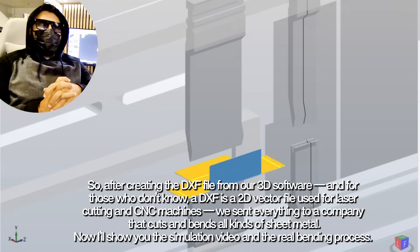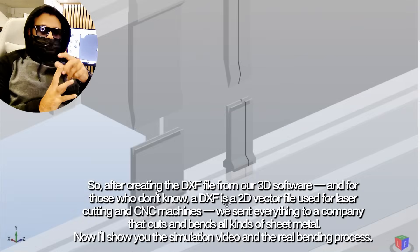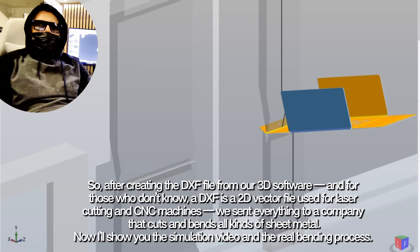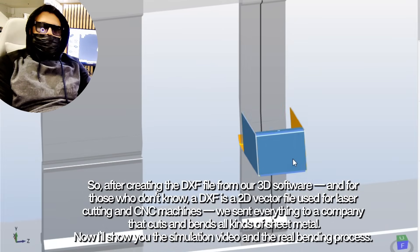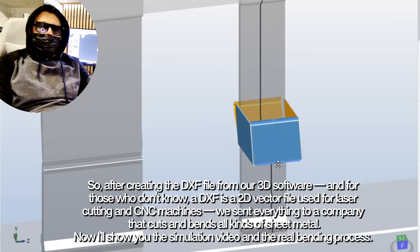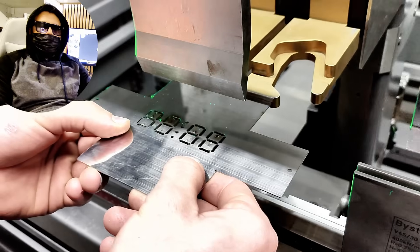After creating the DXF file from our 3D software — and for those who don't know, a DXF is a 2D vector file used for laser cutting and CNC machines — we sent everything to a company that cuts and bends all kinds of sheet metal.